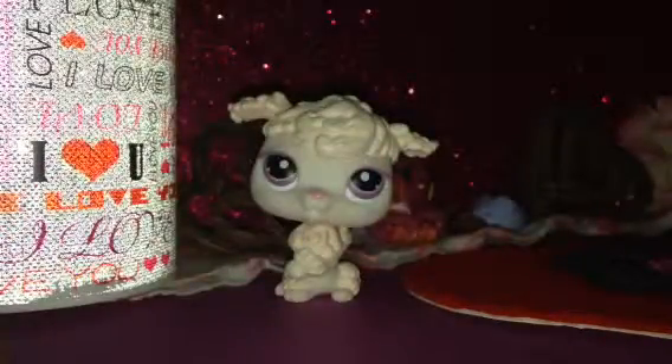It has a case that's a rainbow thing, but I took it off because it was bending the sanitizer — you can see it's kind of bent. I like it because it smells good.